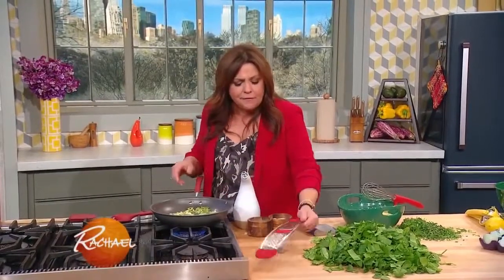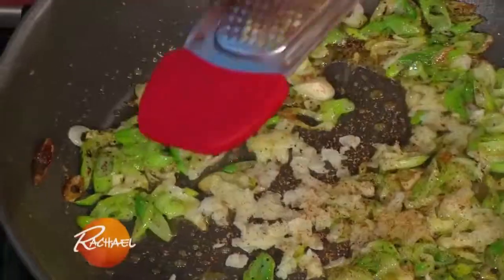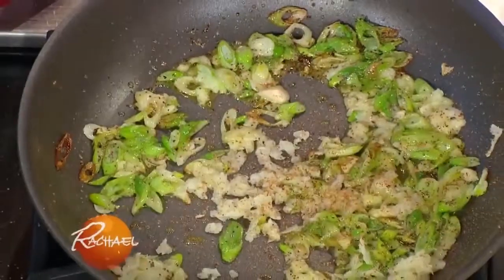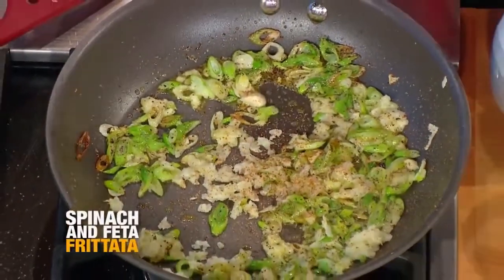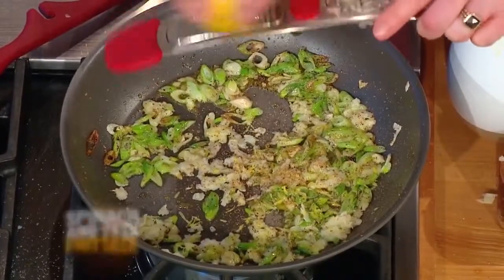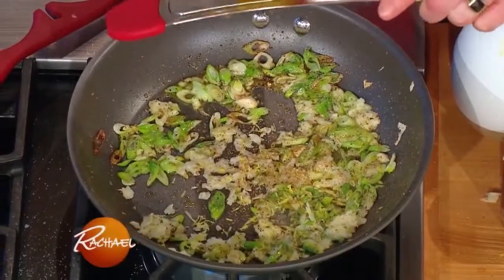This is a spinach and feta frittata. I'm adding a little nutmeg to the pan because we're going to wilt in a ton of spinach. I started with a bunch of the whites and light green tops of scallions, and I added in a fat amount of grated garlic.